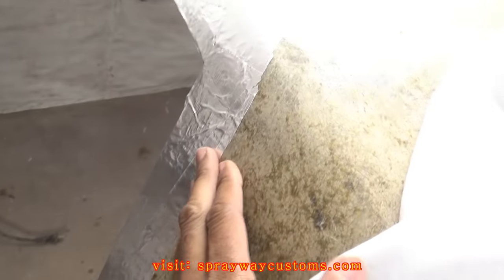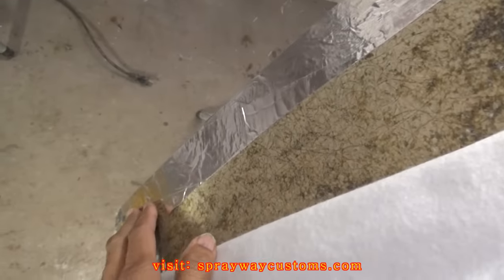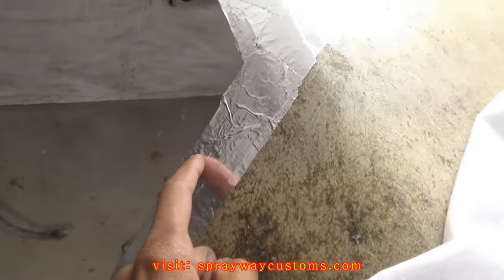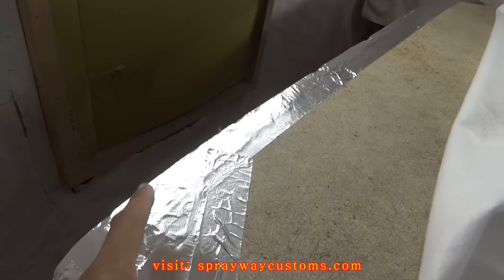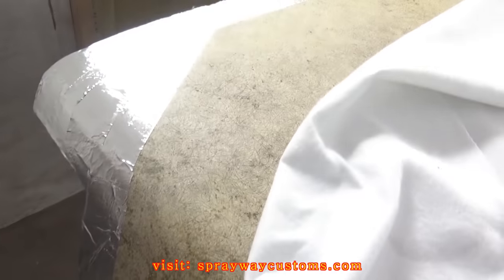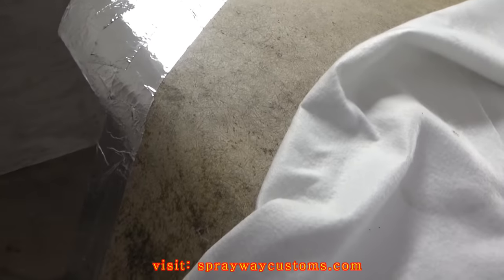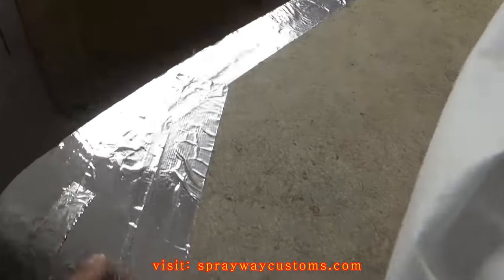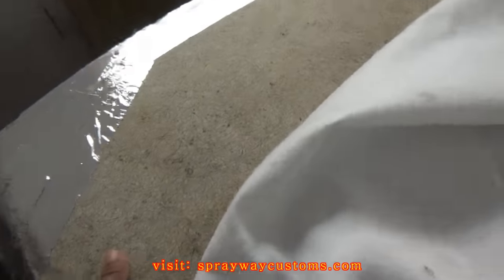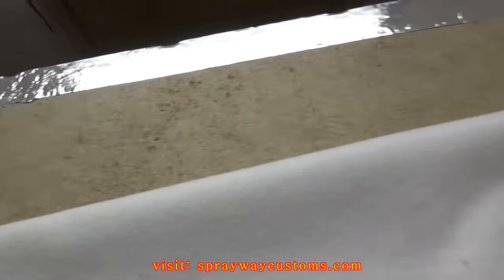What you want to do is go ahead and tape this little outer edge here off because you got a rivet head you're gonna have to put in — one here, and then you got some along the top. So you want to tape this off because you don't want to glue this down yet. You want to glue this down once you put the shell on the car. You can use any kind of tape — masking tape works. I just grabbed this tape because it's the first I seen.